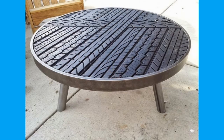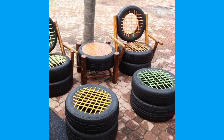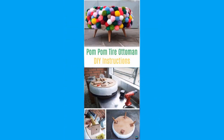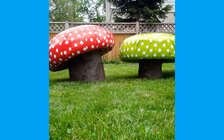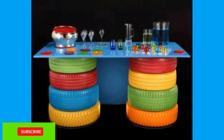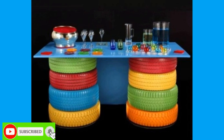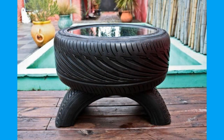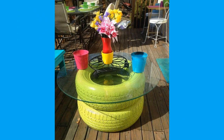Tires provide a footprint called a contact patch that is designed to match the weight of the vehicle with the bearing strength of the surface it rolls over, by providing a bearing pressure that will not deform the surface excessively. The materials of modern pneumatic tires are synthetic rubber, natural rubber, fabric and wire, along with carbon black and other chemical compounds.